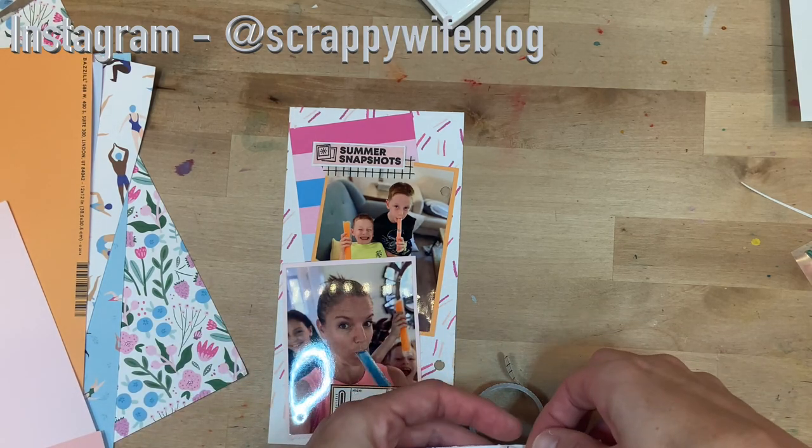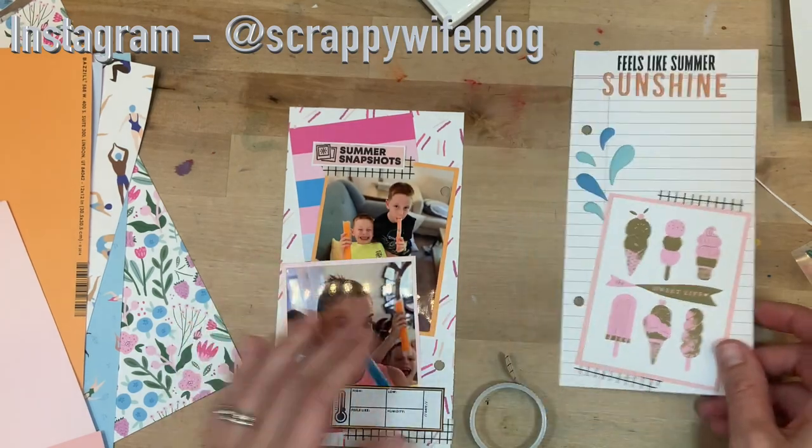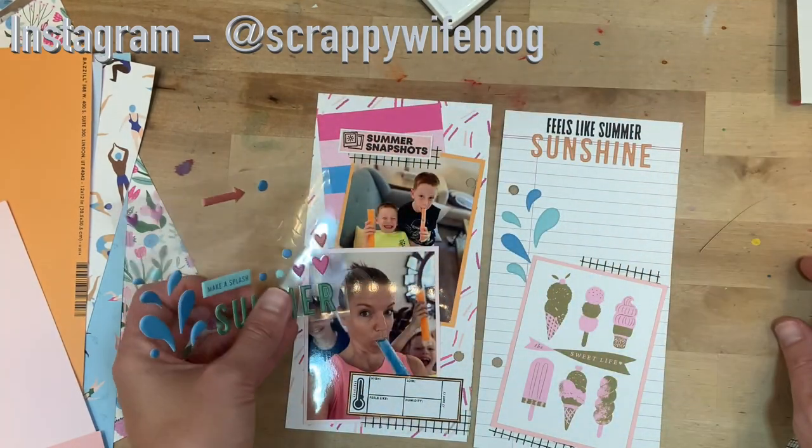Details in a traveler's notebook spread are important — just focus on those small little things and it's really what makes the spread special and makes it stick out. Once that is done, all I'm going to do is add a few puffy hearts over on the left side and do a bit of journaling, and this traveler's notebook entry will be complete.